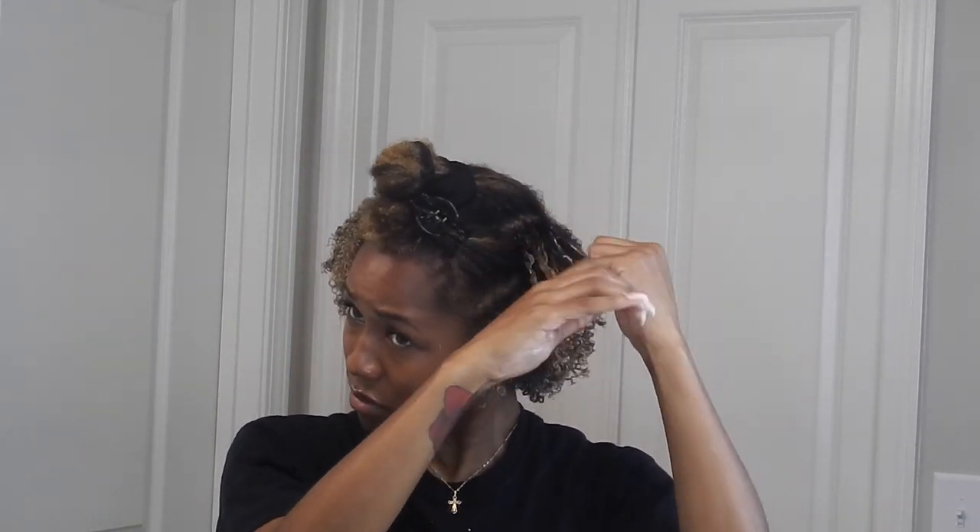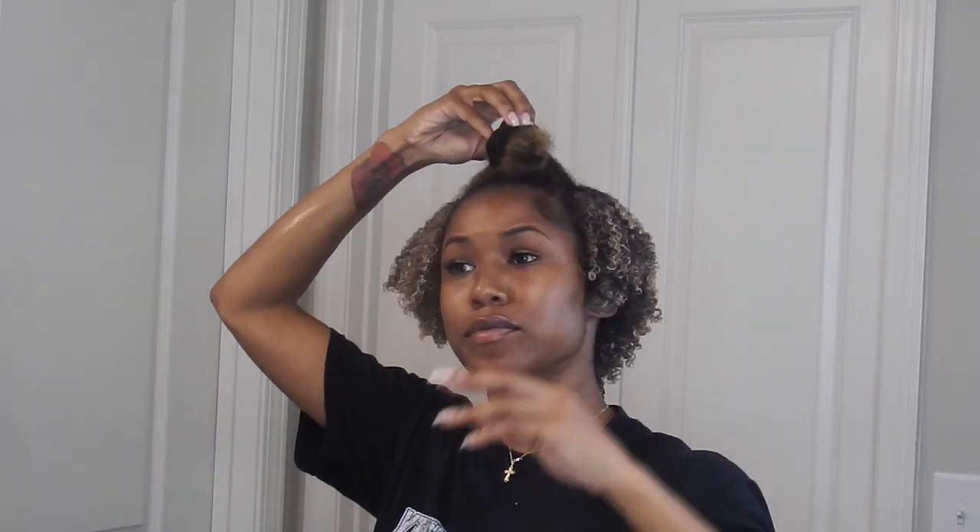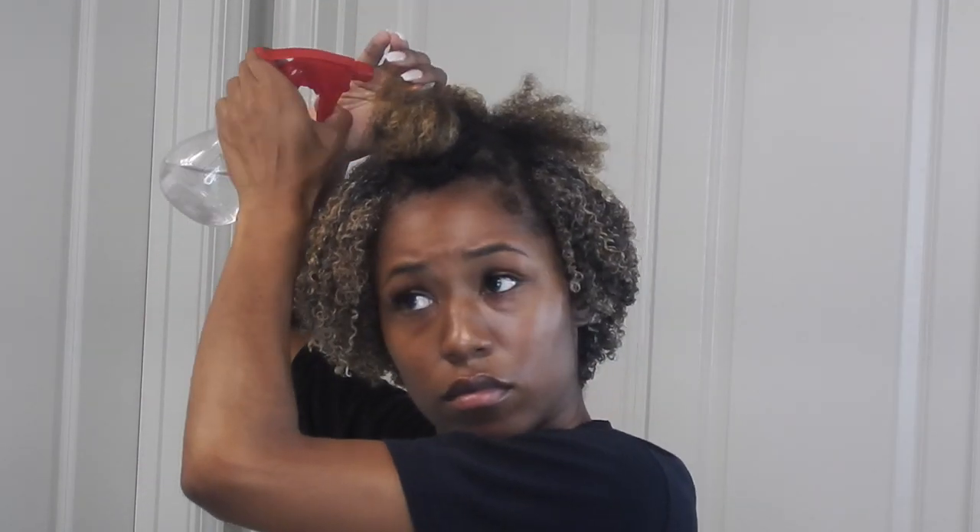This whole entire style probably took me 35 to 40 minutes from start to finish, probably a little bit shorter than that. It's just really fast and it makes the wash and go a little bit quicker — not such a long process. I'm all about quick and efficient. I'm using that same curling custard gel all throughout my hair to lay my edges down, which just makes the wash and go look more polished and neater.